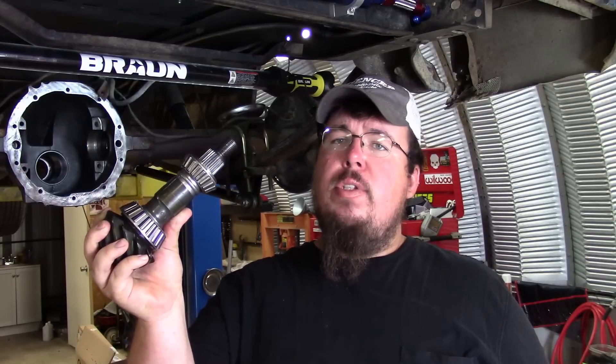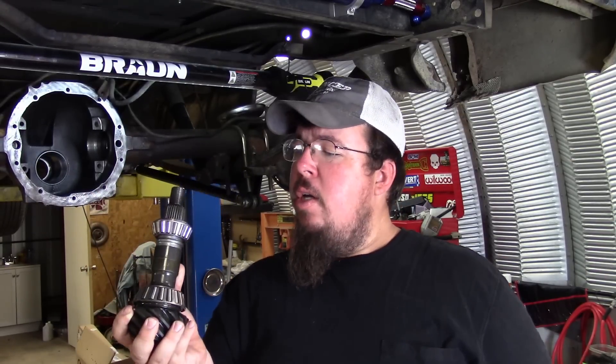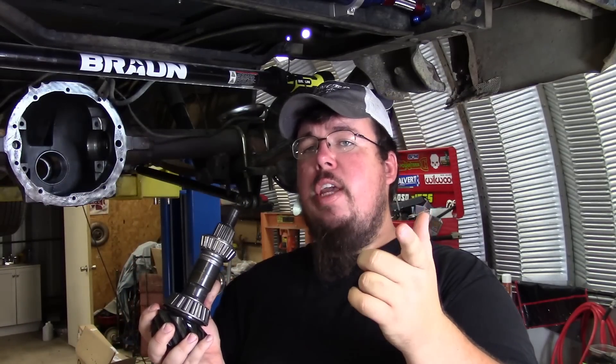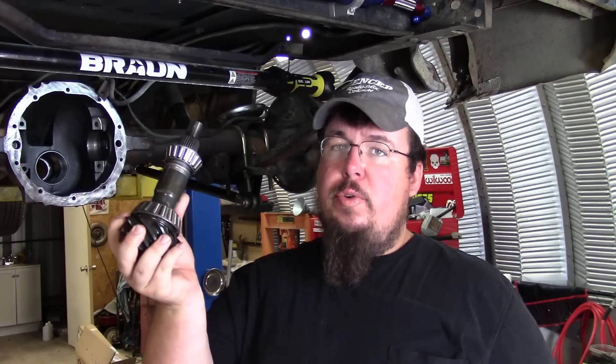That's how you set it up — you actually have to crush the crush sleeve down to get your pinion bearing preload set, and then you can continue with the final assembly on your axle. That's what a crush sleeve does and where it's located. Now I'm going to show you the crush sleeve eliminator kit, how it works, and how it replaces this to make for a much less troublesome setup.